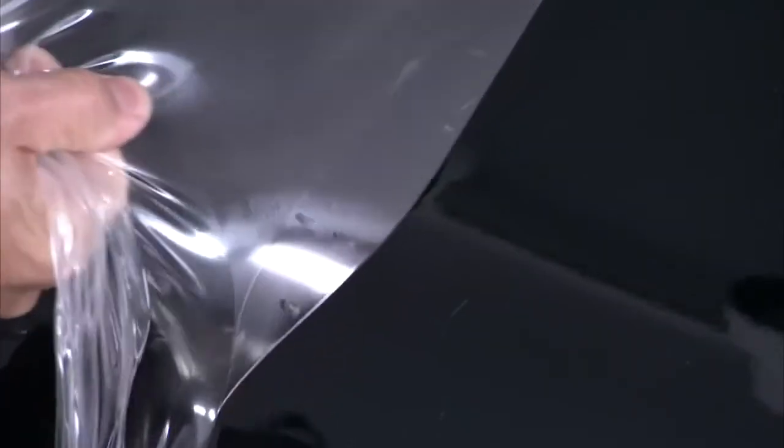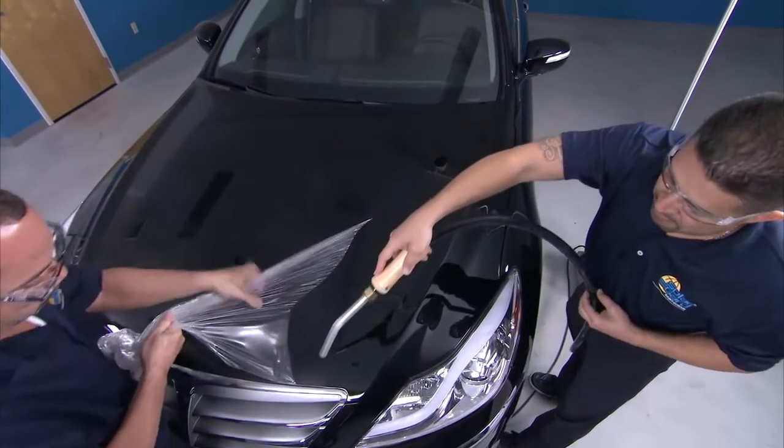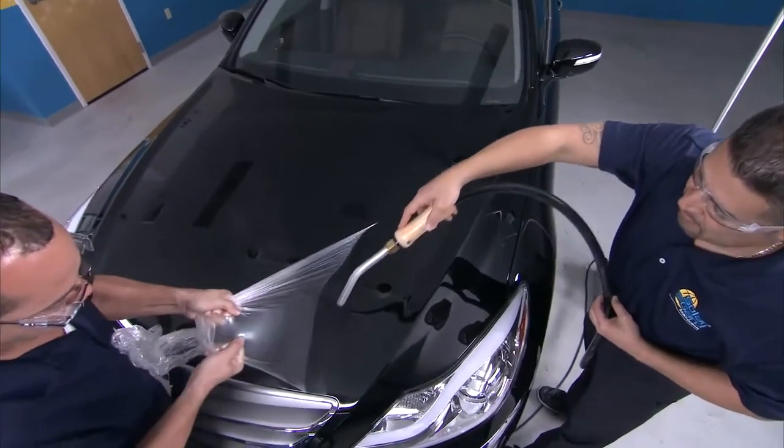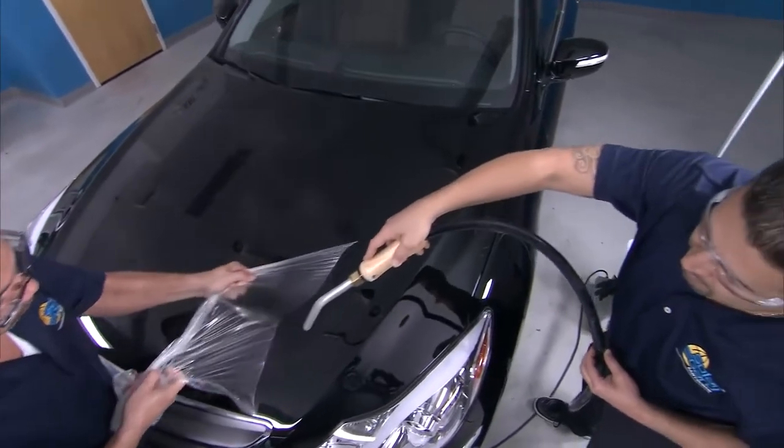If the film is scratched or damaged, ClearShield Pro can be removed manually without damaging the factory paint job. But professional grade means it can be tough to remove. A helpful tip is to use a steamer ahead of the area of the film being removed — it will make taking ClearShield Pro off the vehicle much easier.